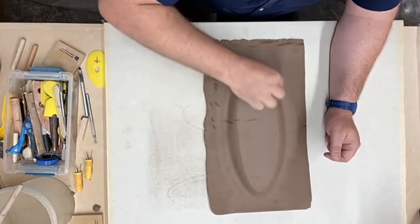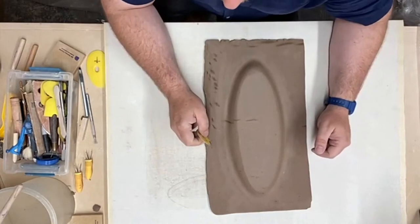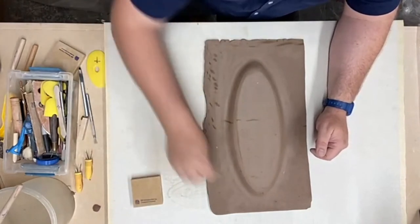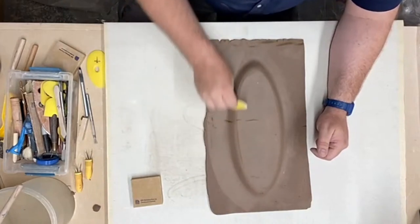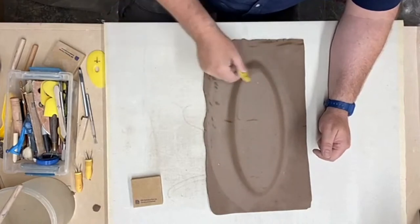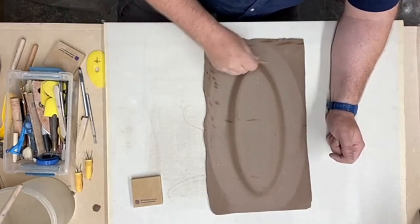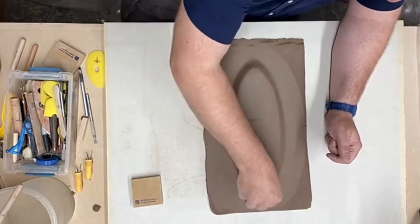People want to know what a spacer is — here's a spacer. Now I'm going to use a smaller rib to compress the sides. Working with even consistent pressure and using a rib really helps to develop that evenness across the slab.